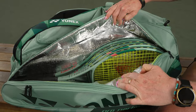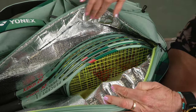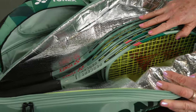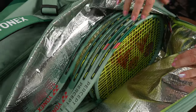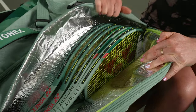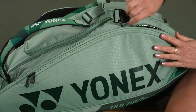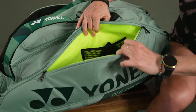I'm going to flip the bag over to show you the pocket that has the thermal lining. This is quite large, so if that's an important feature for you, this pocket with the lining is much larger than the 9-pack's. You can comfortably fit four rackets in there — definitely could fit two more — so if that's a deal breaker, this is the bag for you. It's going to keep your rackets and your strings safe from extreme elements.